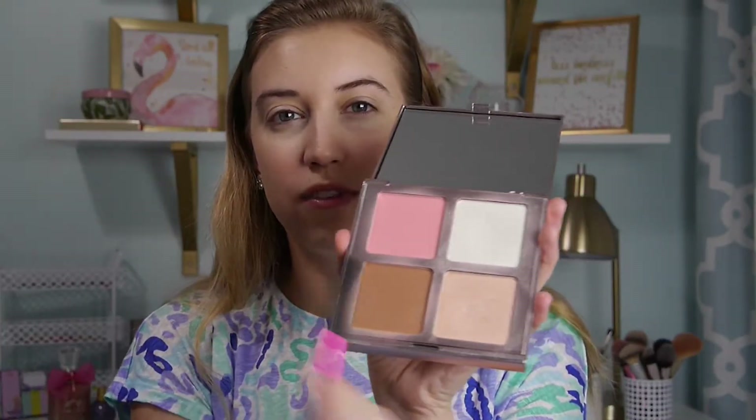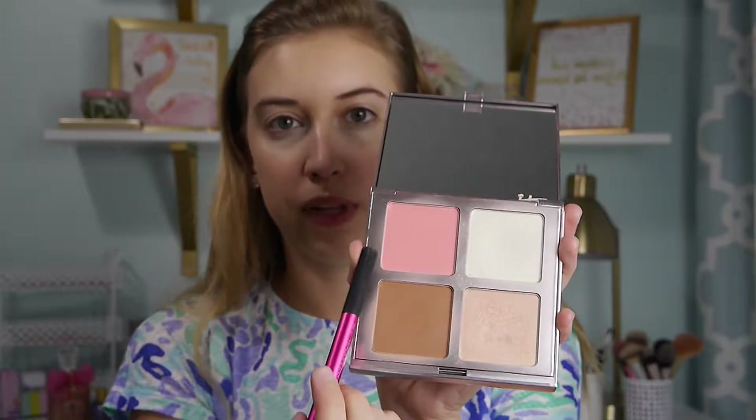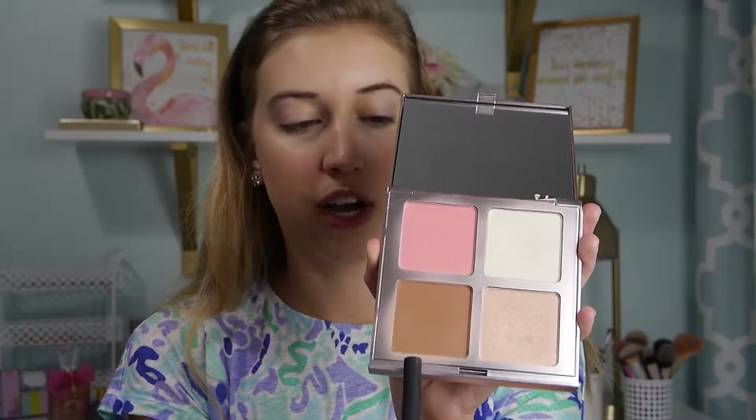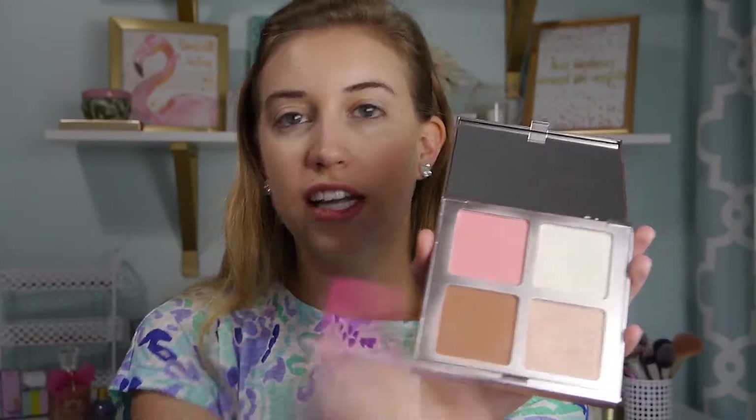The palette has a huge mirror on it, which is super nice. It's got the Bye Bye Pores Pressed Translucent Powder, the Bye Bye Pores Blush in the shade Je Ne Sais Quoi, the Sunshine in a Compact Bronzer in shade Warmth, and the Perfect Lighting Illuminizer also in Je Ne Sais Quoi. It's literally everything you need all in one. I start off with the Translucent Powder underneath my eyes — this powder really softens everything.